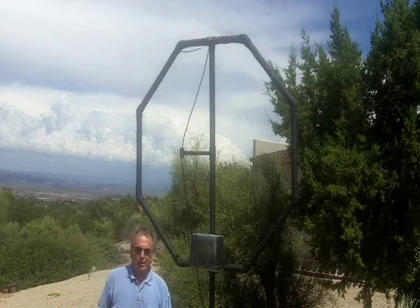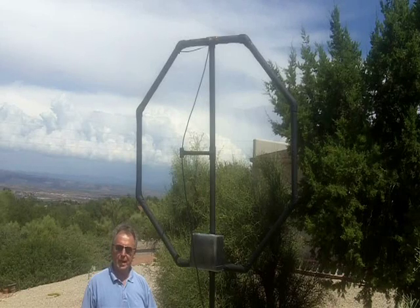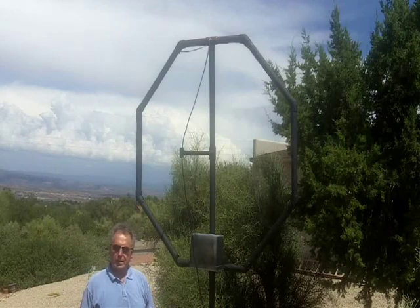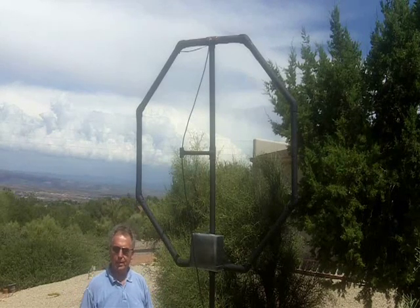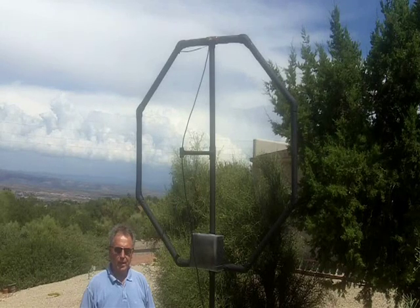Hello. I'm here today to introduce you to a new design I call an enhancement to a relatively old technology, which many radio amateurs in particular have developed over the years, called a magnetic loop antenna.